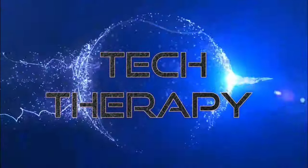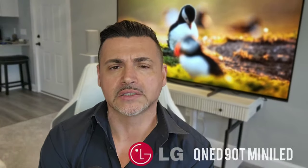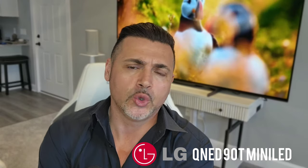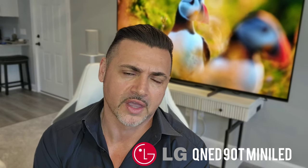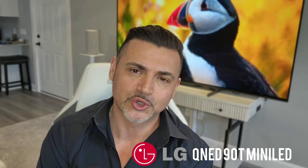QNED is back in 2024 — I had hands-on time with the QNED 90T and I was extremely impressed. Like many of you, I'm very glad that LG has now revisited mini LED and shown a renewed commitment to the technology, which was very promising just a few years ago. Today I had hands-on time with the 65-inch QNED 90T. Let's check it out.